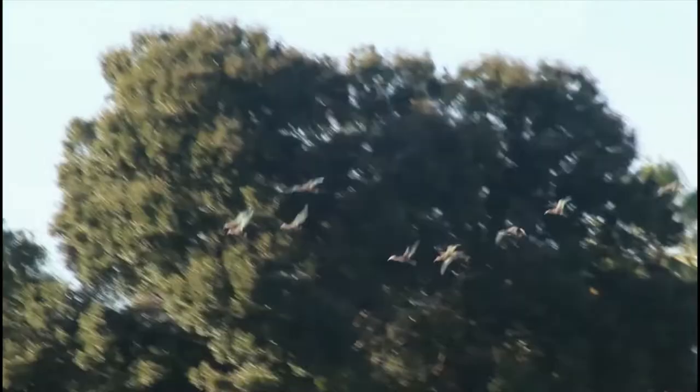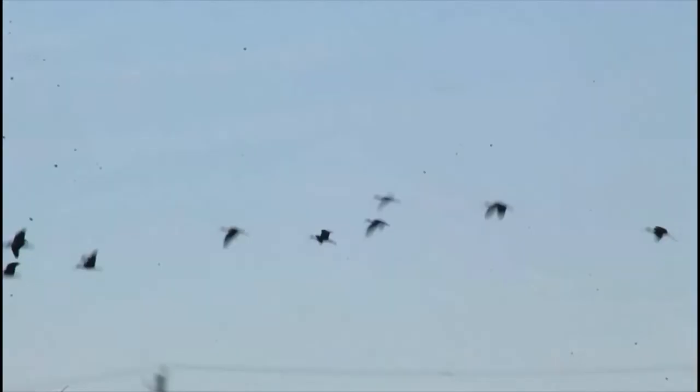Florida might be known for its white ibises, but this species is even more interesting looking in my opinion. These are glossy ibises, which appear all black from a distance, but in good lighting you can see that their feathers actually have beautiful red and green iridescence — hence the name glossy ibis.